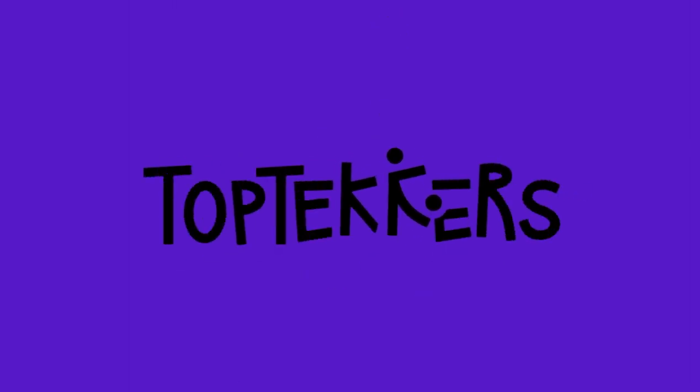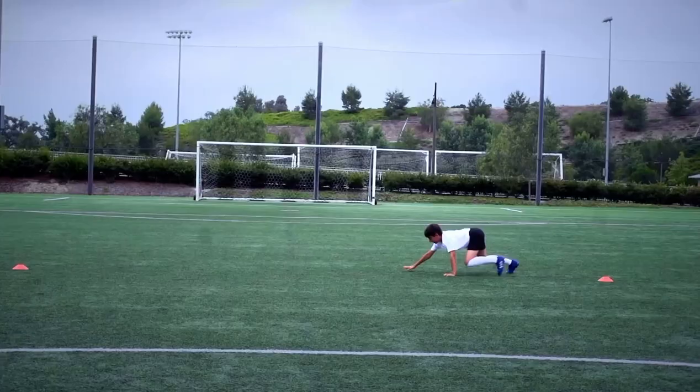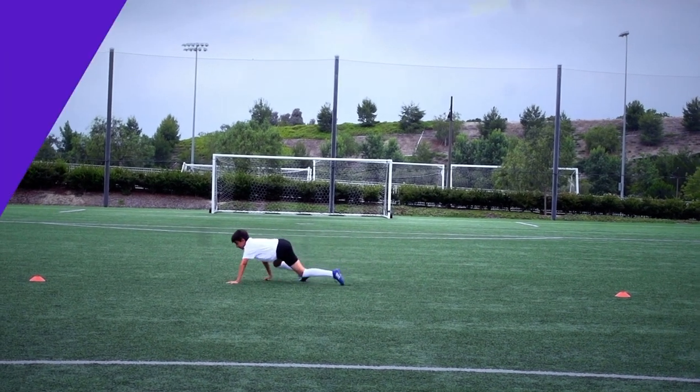Fit and strong is important for all top teckers. The Bear Crawl is a fun way to get stronger.